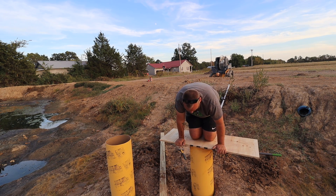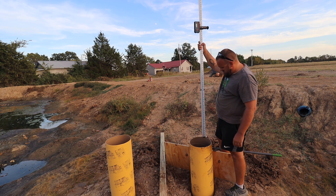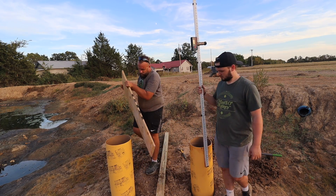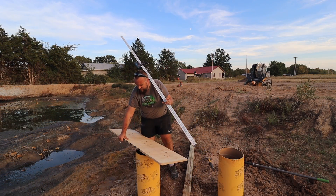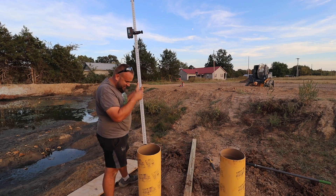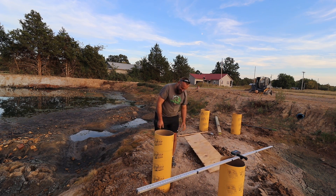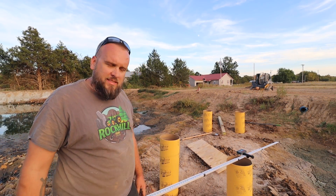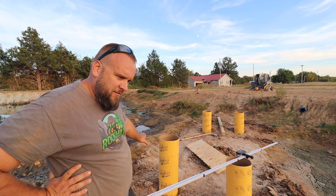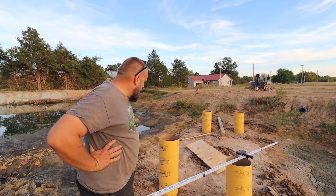We got it deeper than the other one at first, but after checking with the grade stick, three of these are level with each other. The fourth one needs to go down about five inches. I can either cut five inches off of it or go get another one that's a little bit smaller and it'll go right in. Let me see how much is below ground.